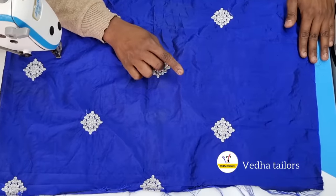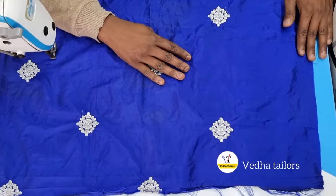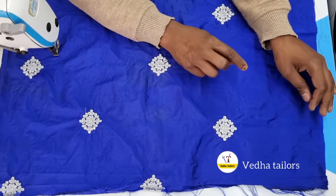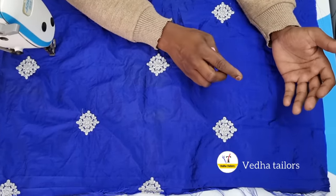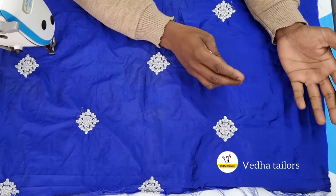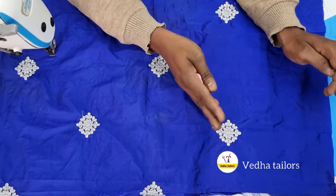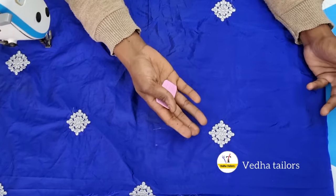First, we have to cut these cloths — we have to cut these cloths for many people. We also have to cut these cloths in the market. We are using a pair of thread piping. We use a cloth like this.